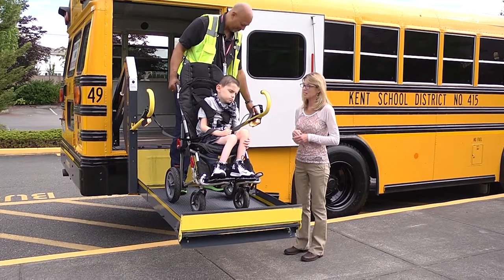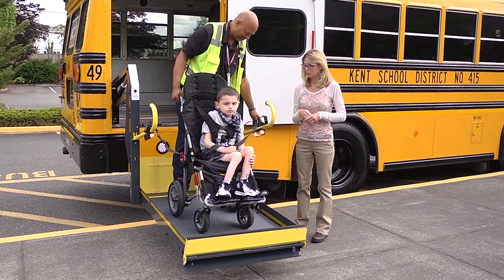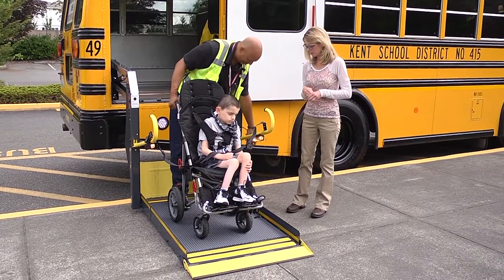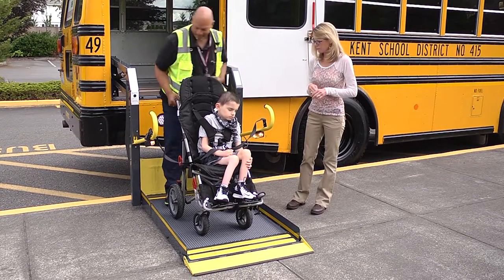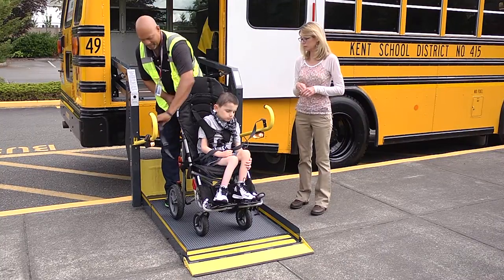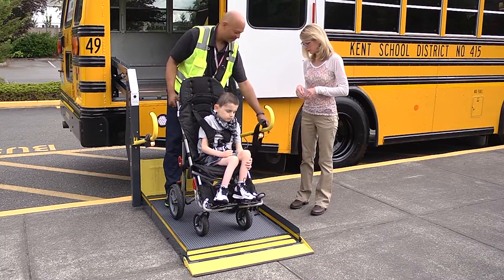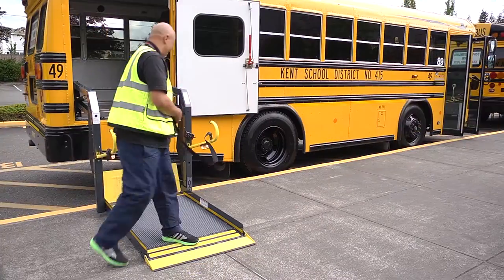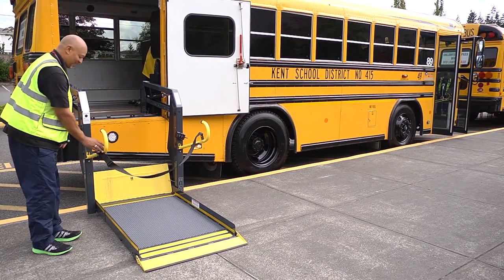The driver will ride with the chair if there is room. A hand must always hold or clasp onto the chair for stability. Lower the lift to the ground. Release the wheelchair brake and the ramp safety belt, then exit the ramp with the student in the wheelchair.